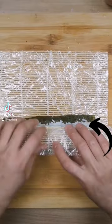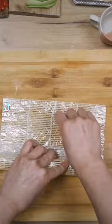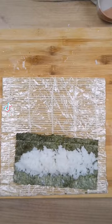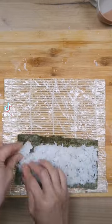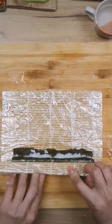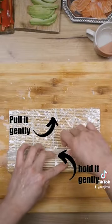Place your ingredient. First step and second step. Then close off both sides. Your index finger is pushing down, and thumbs and middle fingers are pressing towards the sushi roll.